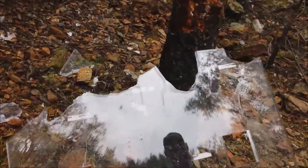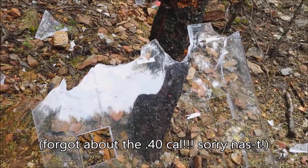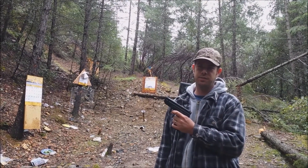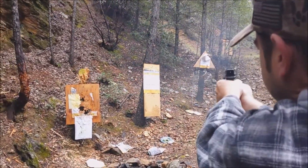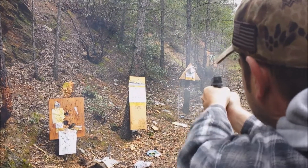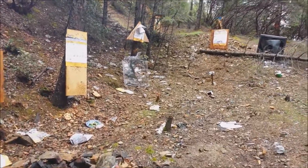We're going to see what happens when we step it up a notch to .357 Magnum. Now we're going to shoot the Springfield .40 Cal — it's a PMC 165 grain at 1,200 feet per second. Nice job.